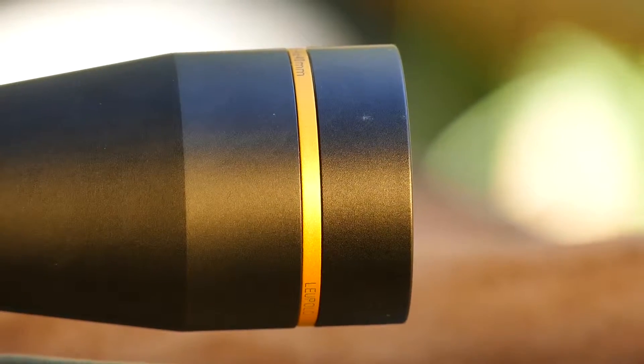It is a very, very nice piece of optics. It is available in a number of reticles, mainly the BDC or bullet drop compensating reticle, but you can also have the CDS or custom dial system installed on this particular telescope.